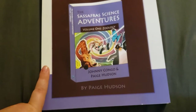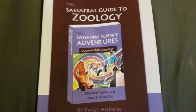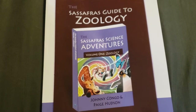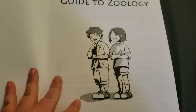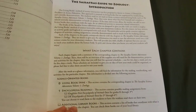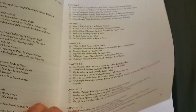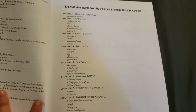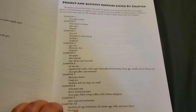The next thing is the teacher guide, and I also have the assignments for both of my kids. Here's the table of contents, and then some additional information. They have additional library books listed by chapter. Then they have all of the demonstration supplies and the project supplies, because there are demonstrations every week, but there are also optional projects to do if you want to.